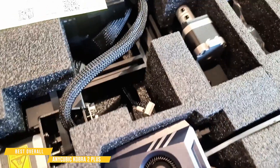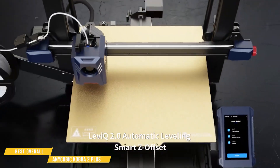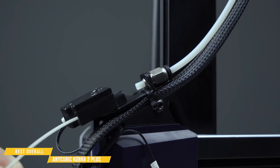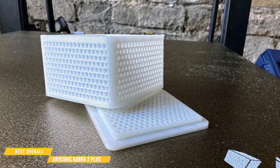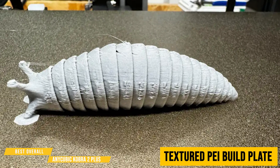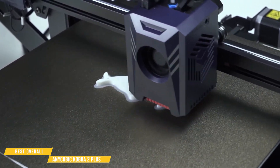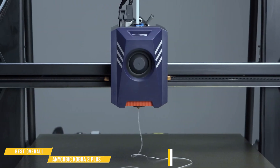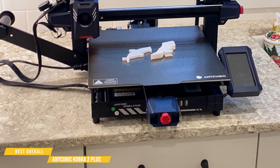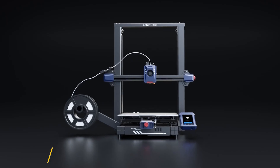Setup is a breeze — with only 5 parts to assemble, even beginners can go from unboxing to first print in minutes. The LeviQ 2.0 automatic leveling system takes care of bed leveling, removing one of the biggest pain points in 3D printing. While some fine-tuning might be needed, once dialed in, it delivers consistent, high-quality results. The textured PEI build plate makes adhesion rock solid, ensuring prints stick firmly during the process but release easily when done. With a decent-sized print area, you're not limited to tiny models — you can experiment with PLA, ABS, PETG, and TPU, giving you plenty of options. At its budget-friendly price, the Anycubic Cobra 2 Plus proves that speed and quality don't have to come at a premium, making it a top choice for beginners and enthusiasts alike.